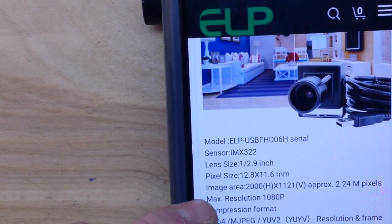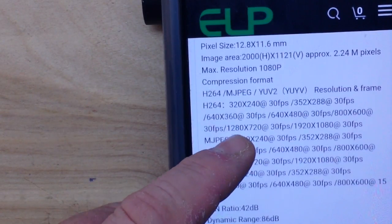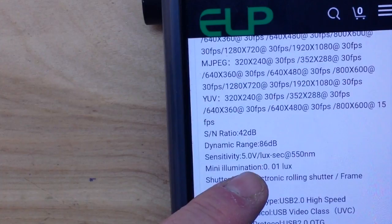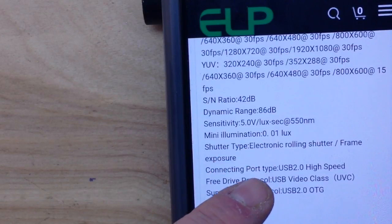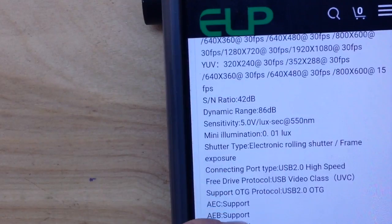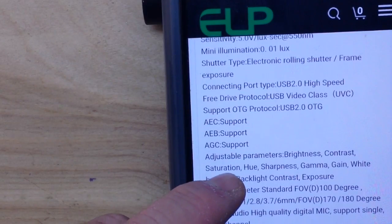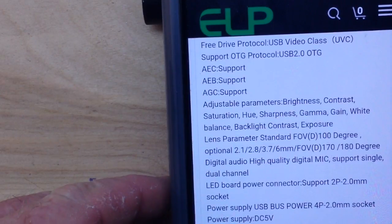The lens size is a half-point-nine inch, pixel size 12.8 by 11.6 millimeters, and it has a resolution of 1080p. All standard compression formats are supported. Signal-to-noise ratio is 42 decibels, dynamic range 86 decibels, sensitivity 5 volts lux at 550 nanometers, and minimal illumination of 0.001 lux. It has a rolling shutter and USB 2.0.